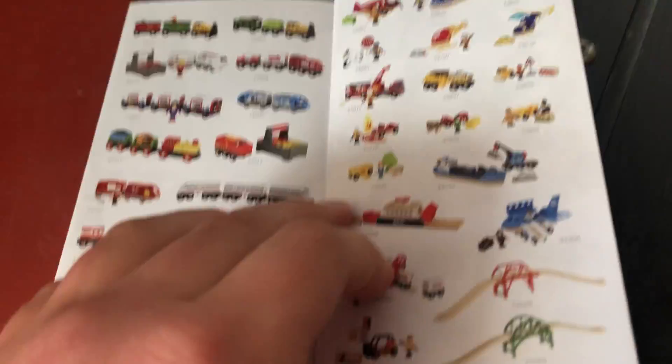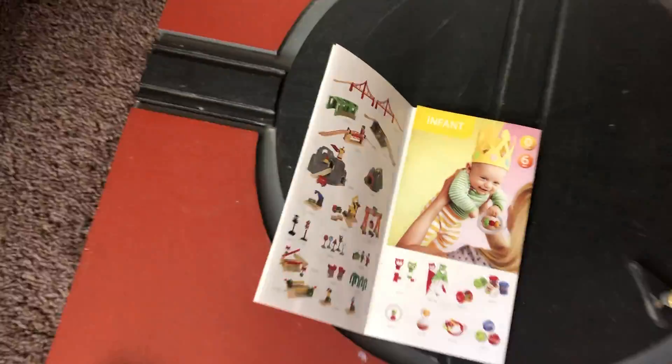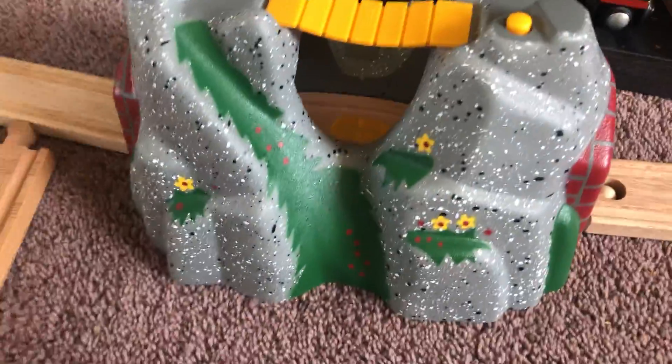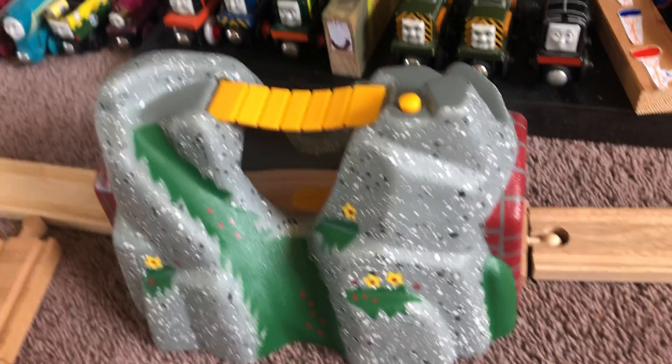I've actually got a few of them, if you guys don't know. And something else — I actually have that Brio Rocky tunnel. I'll quickly show you that, so I'll just quickly leave the turntable. And if we come to my layout, it's right there.